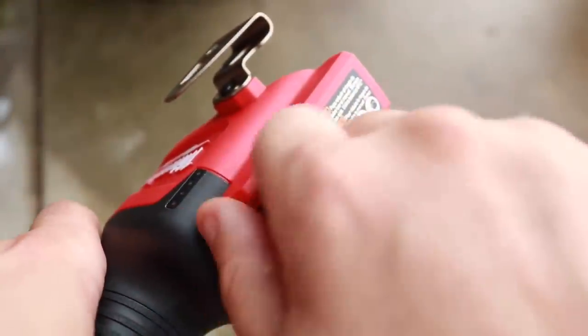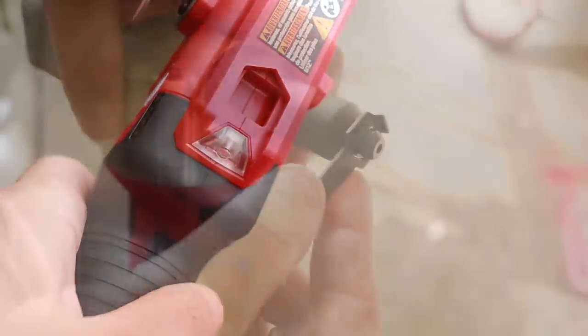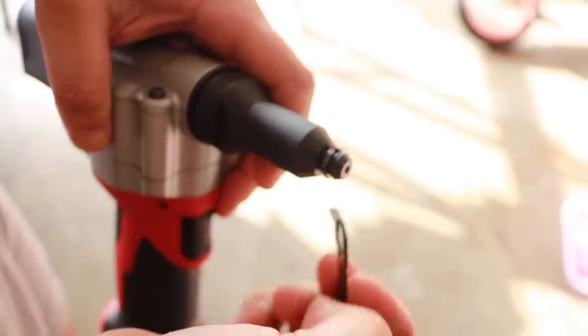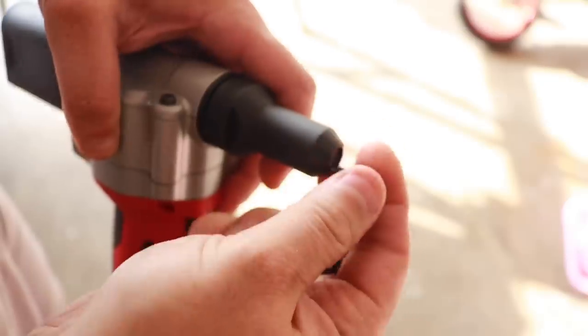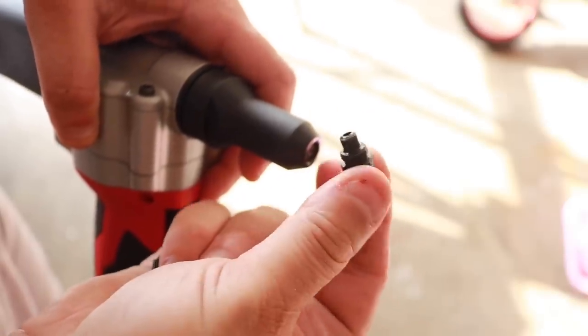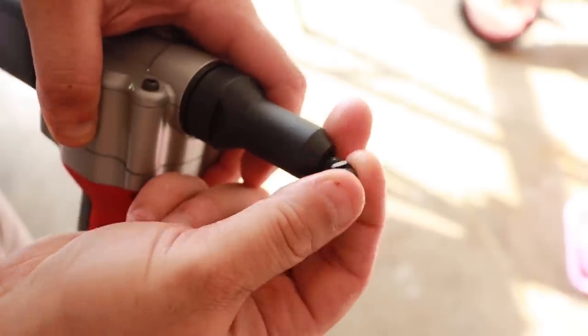Once you find the size you want, there's a built-in wrench right here to remove the existing tip. This process is really easy to do — very quick, very efficient. All you need to do is find the correct size and screw it in.